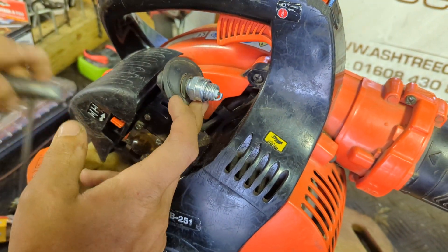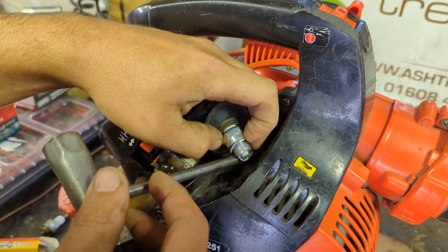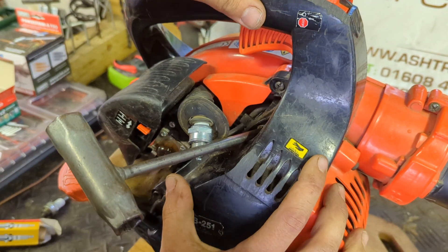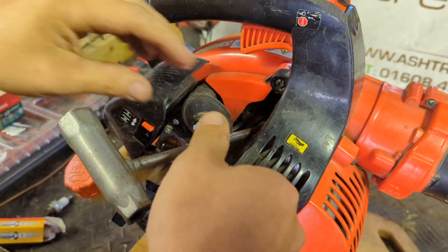Right, we'll see if she's got a spark. New plug on, and earth it — there's nothing to earth to because it's all bloody plastic. Switch it on. Got a spark — might be a simple fix.